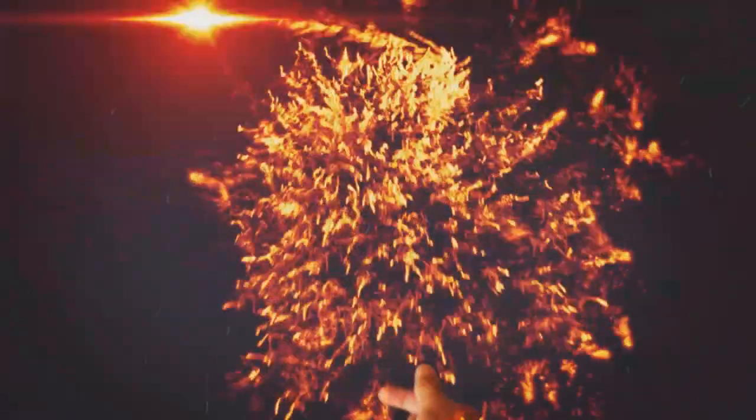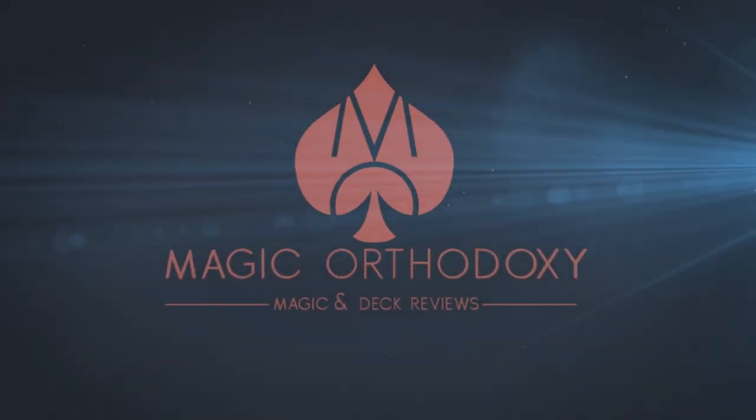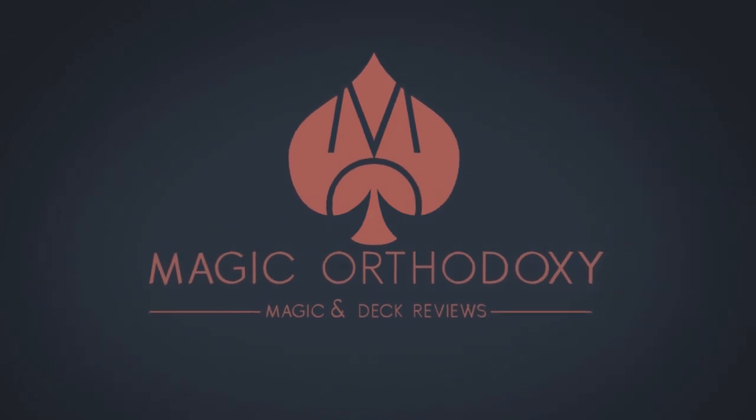Hey everybody, welcome back to Magic Orthodoxy. My name is David and this is a deck review. Today we're going to look at the Visa playing cards from Patrick Kuhn, Alex Pandrea, and thebluecrown.com.